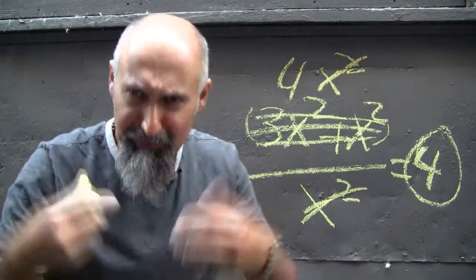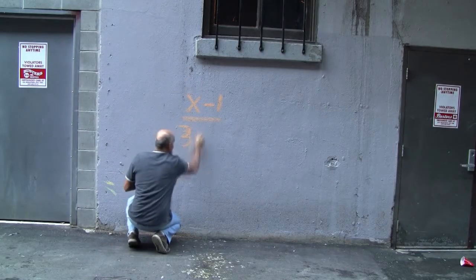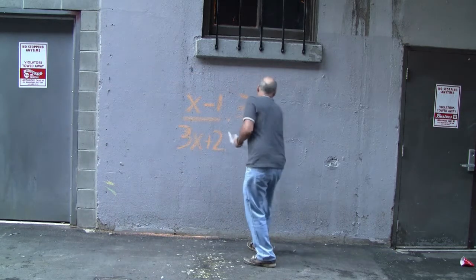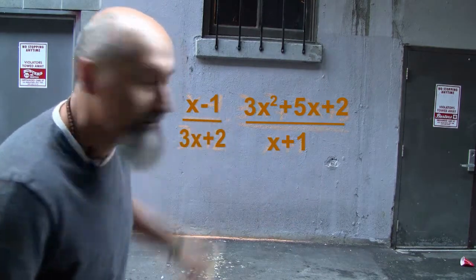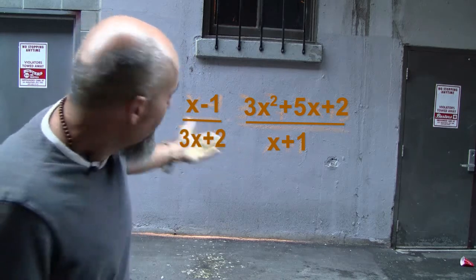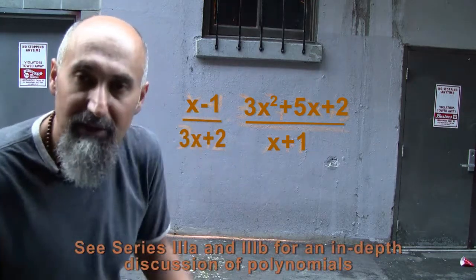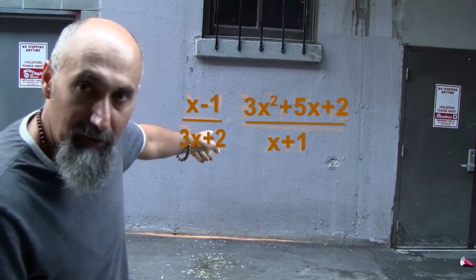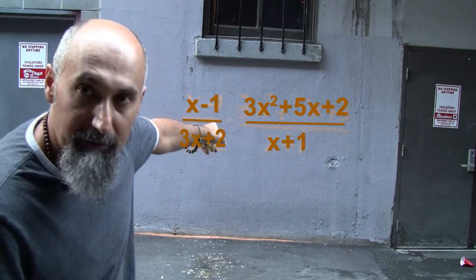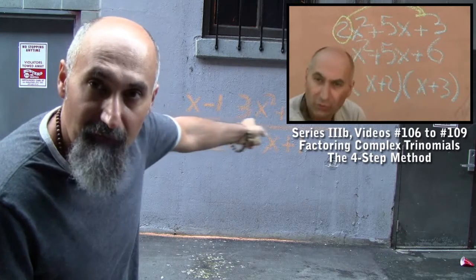Let's do something a little more complicated so this really sets in. Say we have x minus one over 3x plus two, times 3x squared plus 5x plus two divided by x plus one. We want to multiply these together — the rules still apply. Right now there's nothing obvious that cancels, so we need to factor. We talked about polynomials in series 3a and 3b. We have a complex trinomial there, and we know how to factor it using the four-step method.